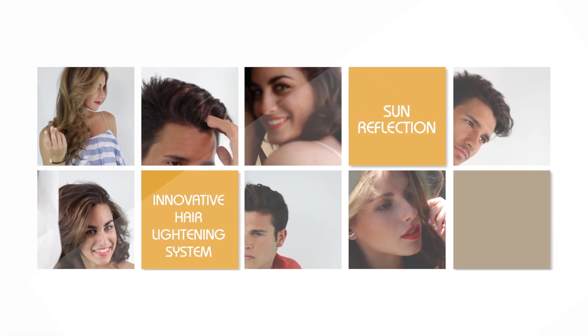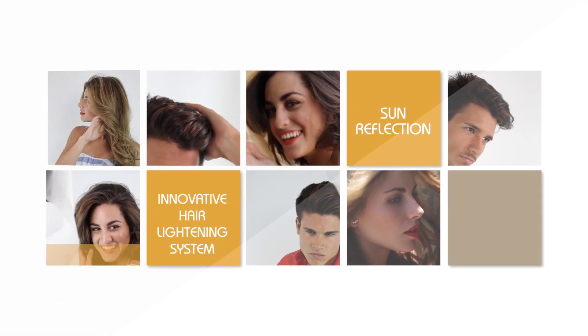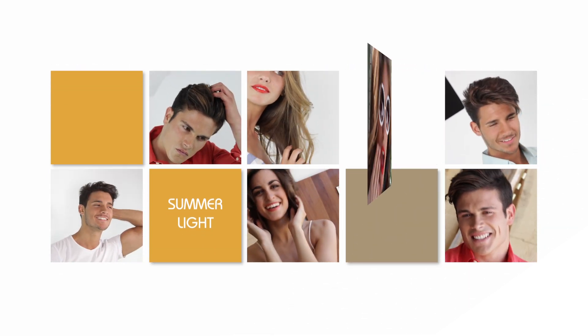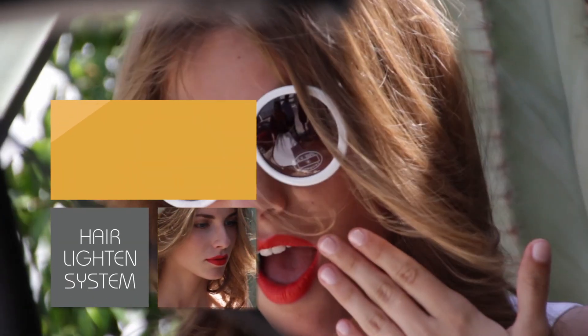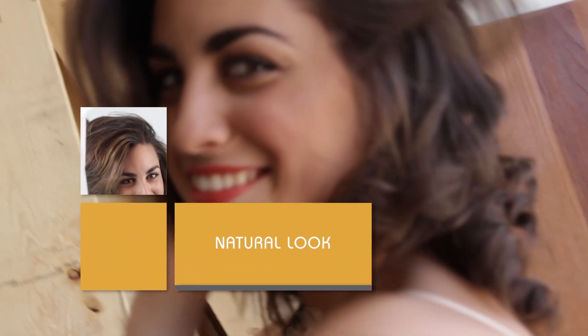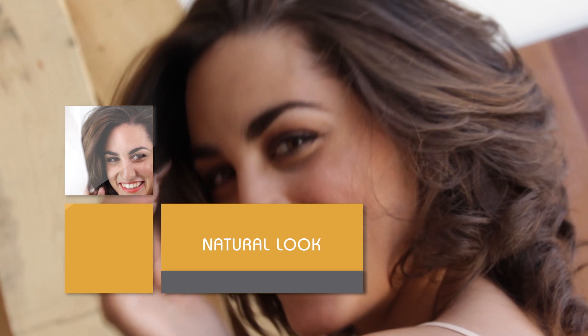Summerlite is an innovative hair lightening system with natural and intermediate effect. Ideal for highlighting desired areas or providing volume to the cut. Summerlite brings light to the hair, customizes the finish and provides style to the cut.